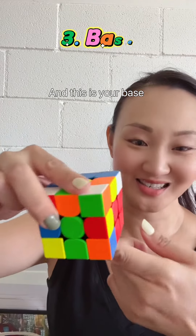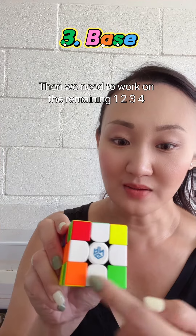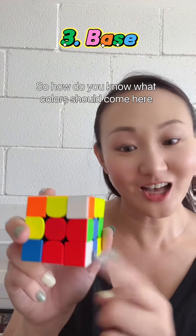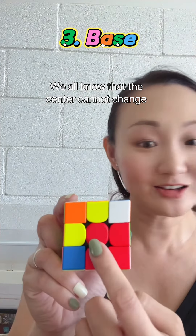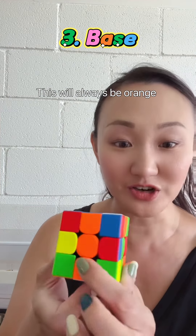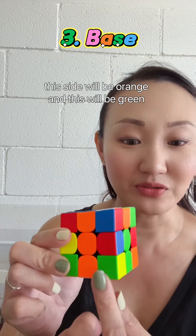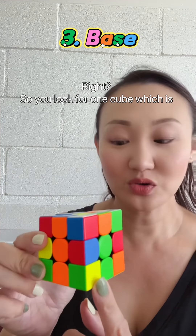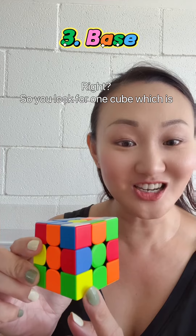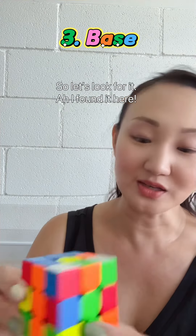And this is your base. Then we need to work on the remaining one, two, three, four corners. How do you know what color should come here? We all know that the center cannot change — it will always be red, this will always be green, this will always be orange. So we know for sure this side will be orange and this side will be green. You look for one corner piece which is white, and then has orange and green. Let's look for it.